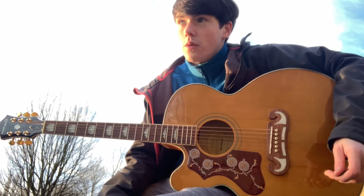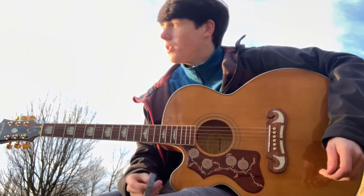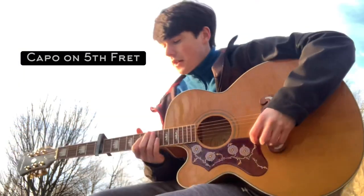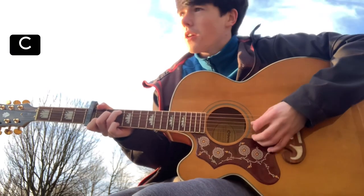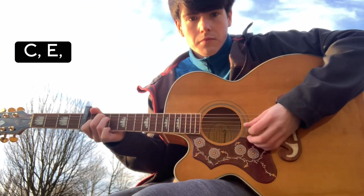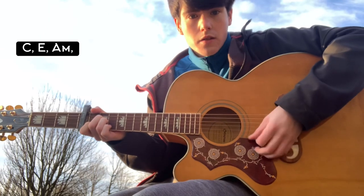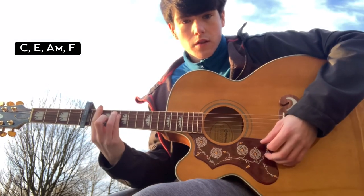So these are the chords. First, you need a capo — I've got mine on the fifth fret. The chords are: A, C, E, A minor, and F — F minor.